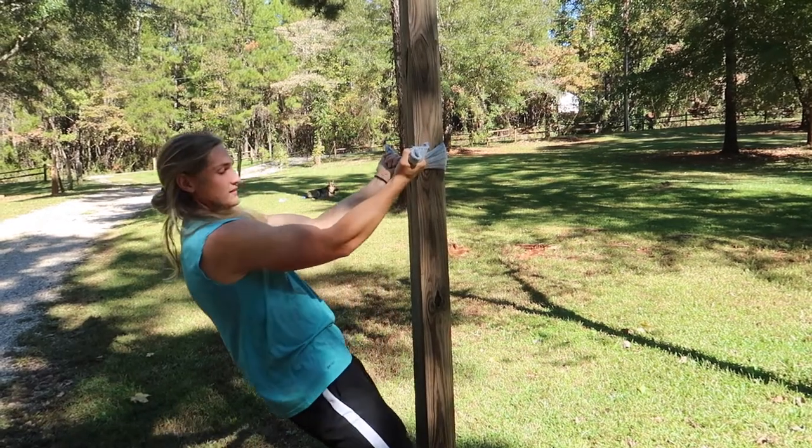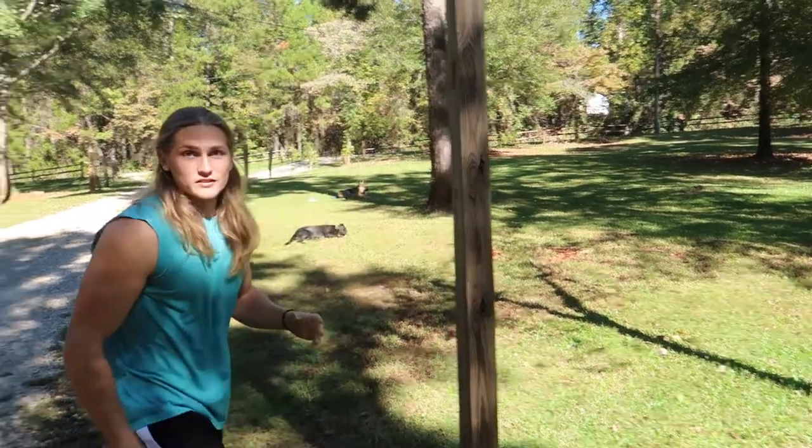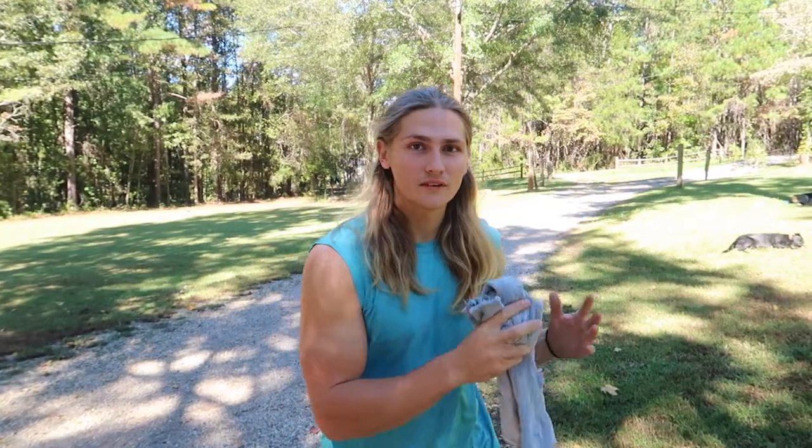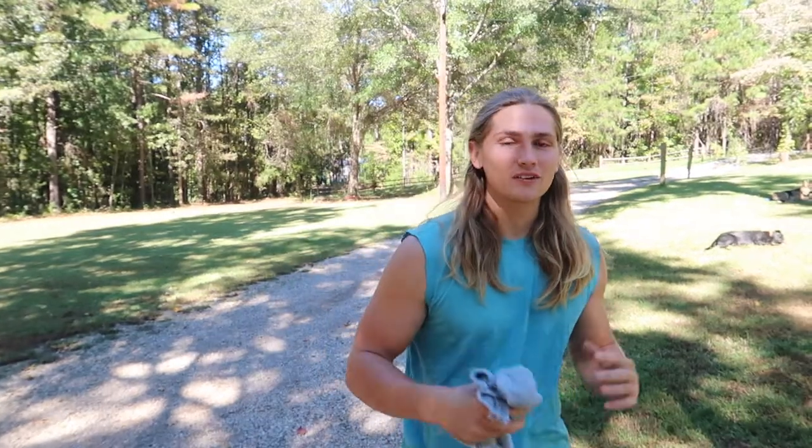There you have it — a few exercises you can do with no equipment using just stuff around the house and your own bodyweight. Get creative and you can still build a good body. I hope this video was helpful — if it was, drop a like, and if you're new to the channel go ahead and subscribe. Thanks for watching.